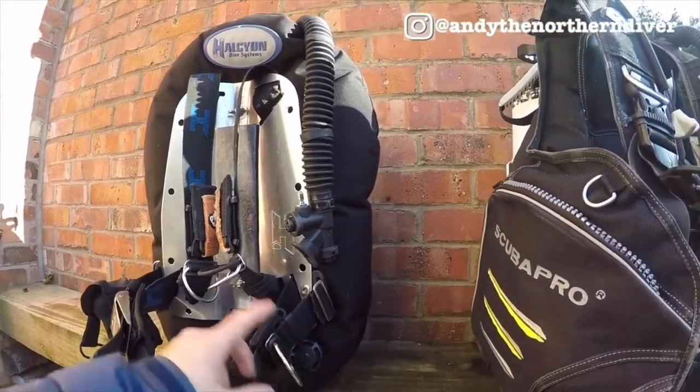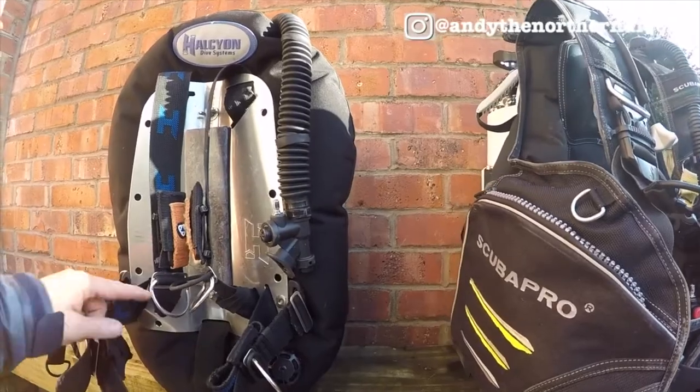My top tip on your scuba diving BCD or wing would be: get whichever one you want. Don't listen to everybody else — they've all got their own point of view. Try one on, take it for a dive. If you like it, buy it. If you don't, sell it.